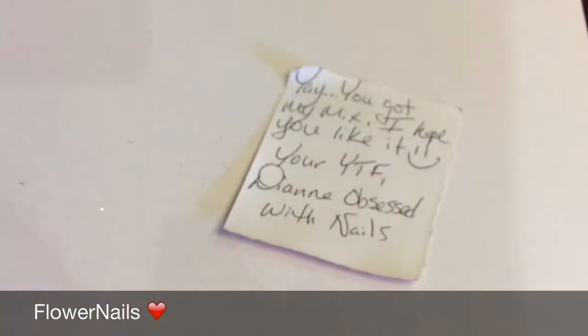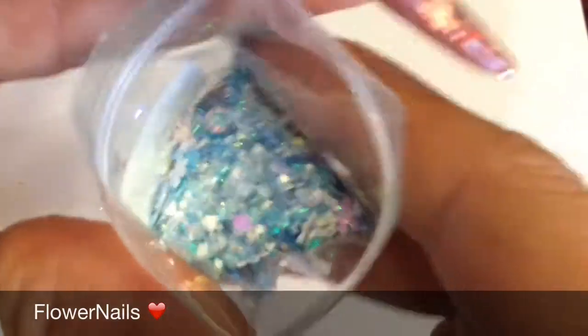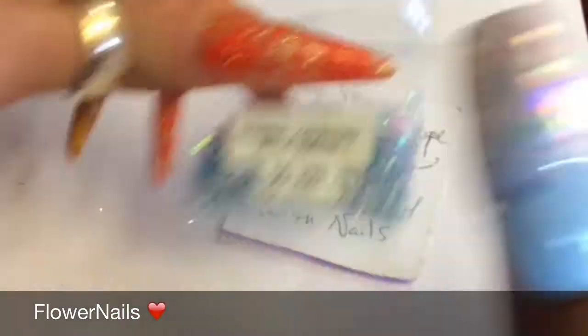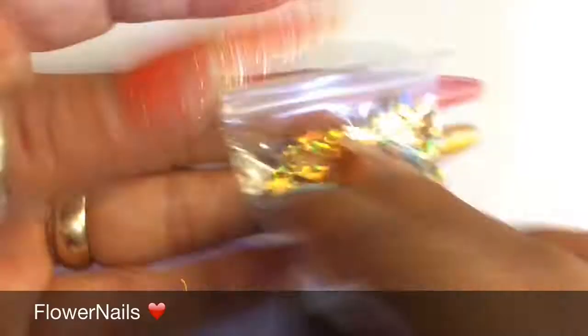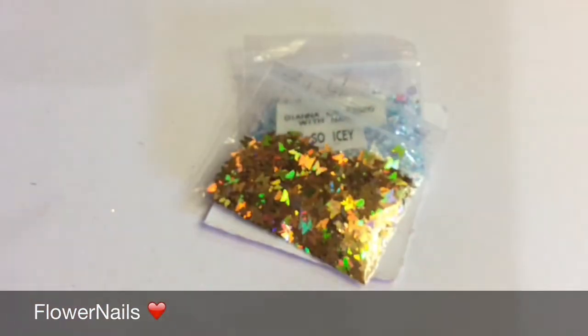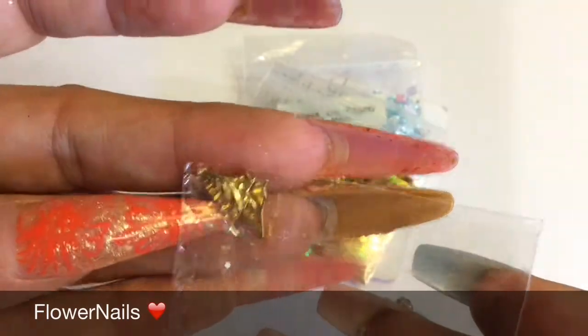So there you go, guys — it's a very pretty mix. Look at that. Beautiful. So thank you. And she sent this holographic gold star — I mean, butterflies. So thank you. And also she sent this Christmas tree. So pretty, love it.